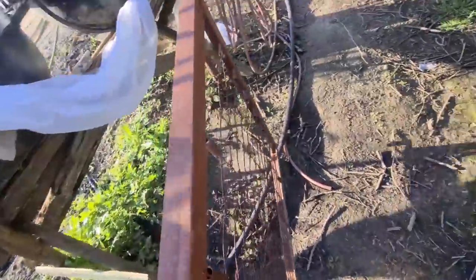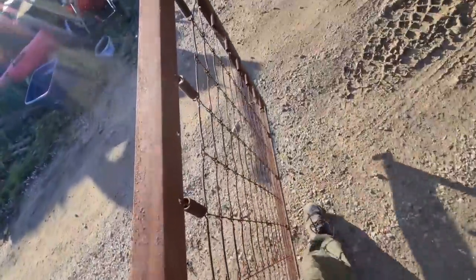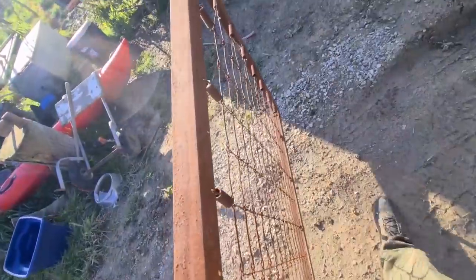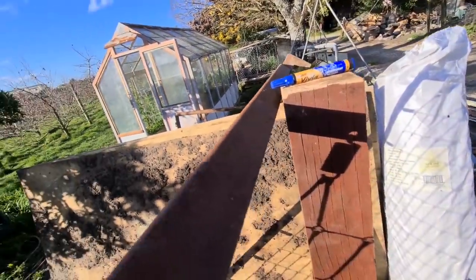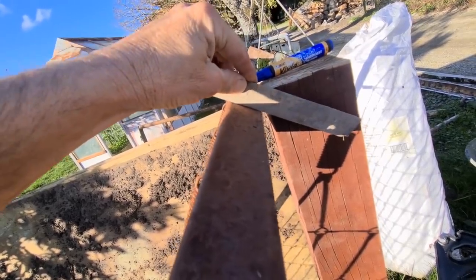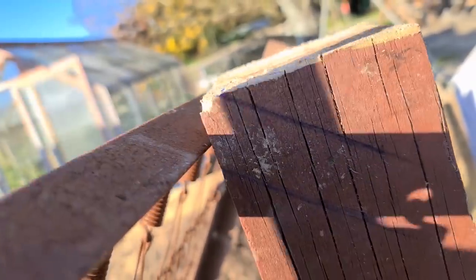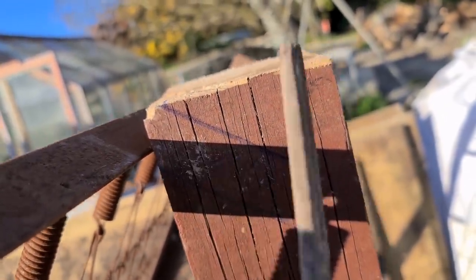The old steel bed frame - well part of it at least. The mattress would have sat on this. Both my children slept on this bed. When they were small they eventually outgrew it and then it broke. So I've got this leaned up against here and I'm going to mark it with a blue pen and run my chainsaw down on that angle. Look at that out of the way - there she goes, the stilt. I love it so much I wrote a song about it.